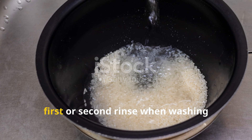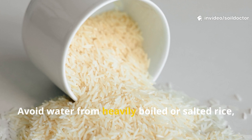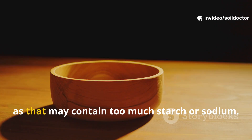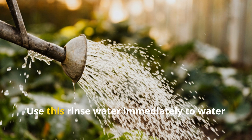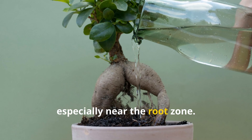The simplest method is to collect the first or second rinse when washing uncooked rice. Avoid water from heavily boiled or salted rice, as that may contain too much starch or sodium. Use this rinse water immediately to water your garden beds, especially near the root zone.